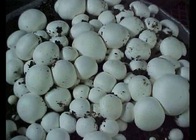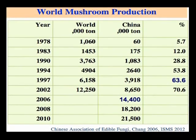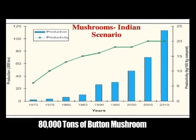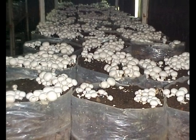Button mushroom is the most popular mushroom in the world and accounts for nearly 30% of total world production. At present, India is roughly producing around 70 to 80 thousand tons of button mushrooms, which have grown steadily over the years.